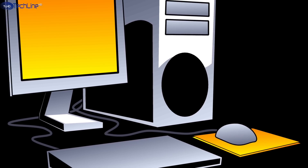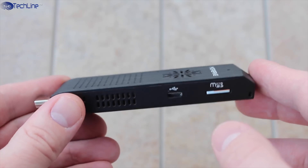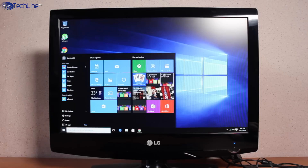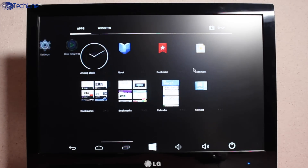Do you remember those days when we all had desktop computers and we were okay about its size? It turns out that we can now have a full computer in the palm of your hand, and it has Windows 10 and Android for the price of $100 US. Stay tuned for a full review.